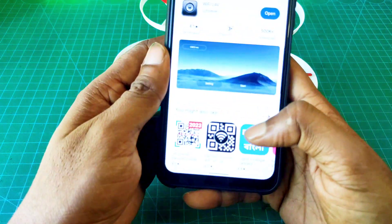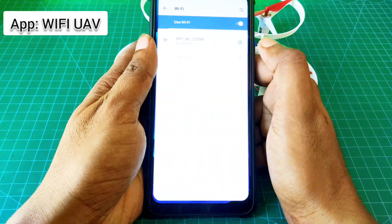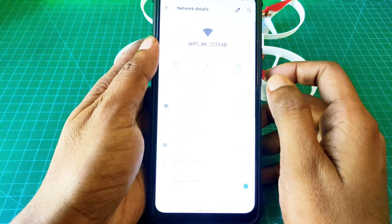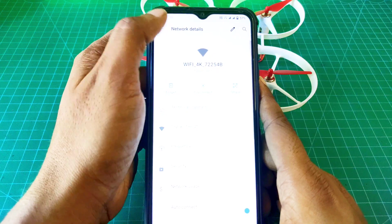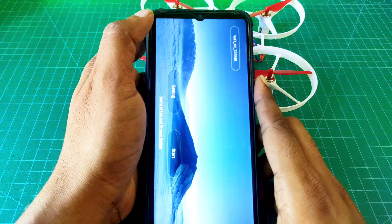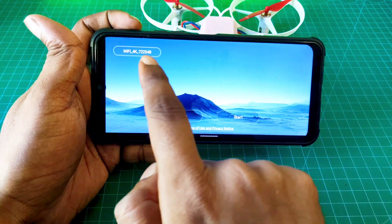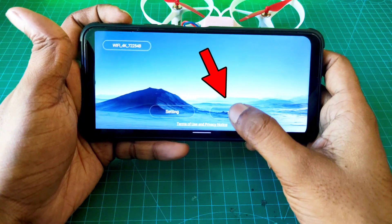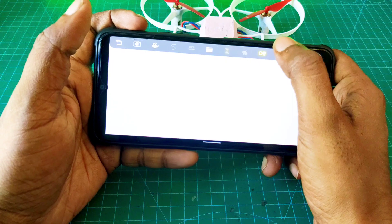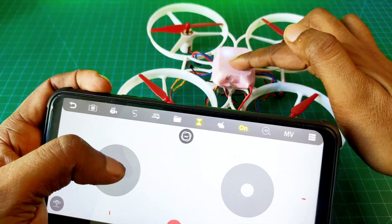Now I open the mobile Play Store app and install the Wi-Fi USB app, and connect the Wi-Fi. Here you can see Wi-Fi 4K. Now I go to the start menu and there is one option that is off. Now I turn it on, and now our drone is ready to fly.